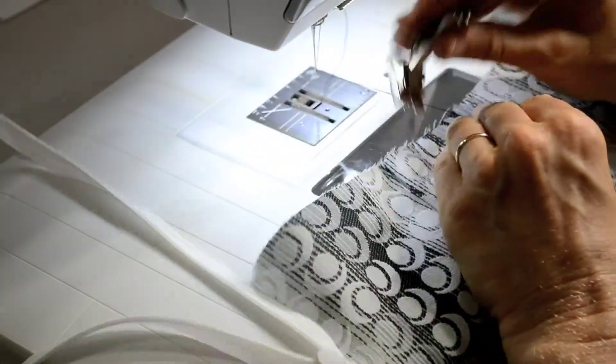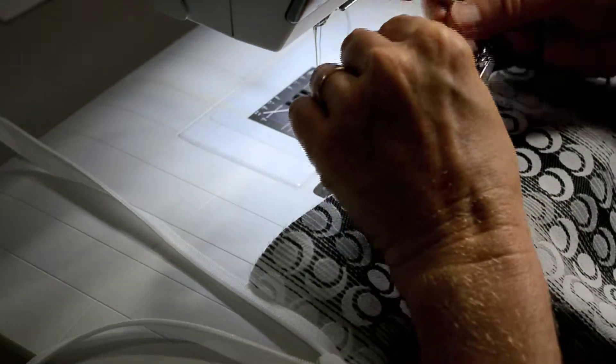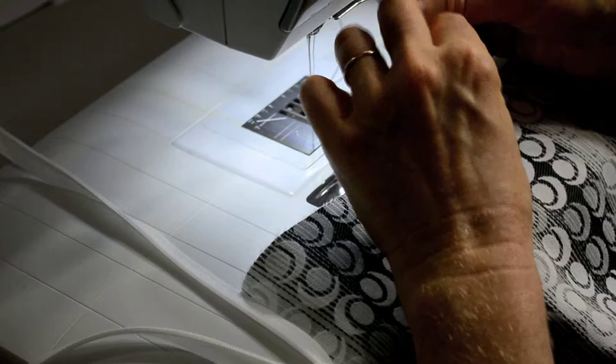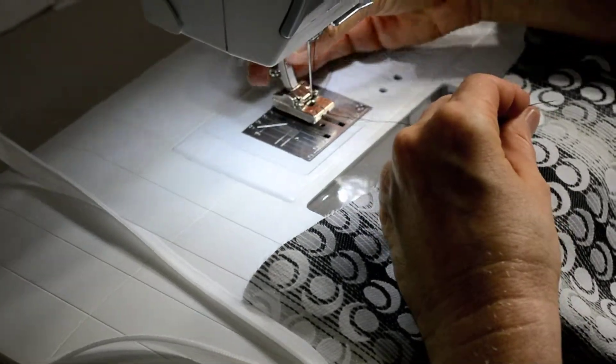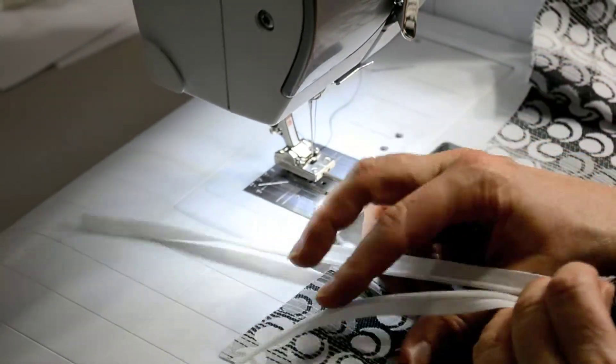The way my Bernina's feet are, I have to put my thread through this little hole before I put my foot on the actual Bernina. I love my Bernina — it's such a great sewing machine. It's quiet, it's efficient, so accurate, so fabulous.